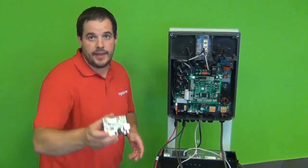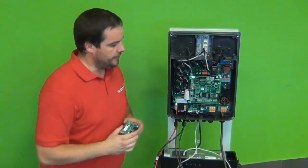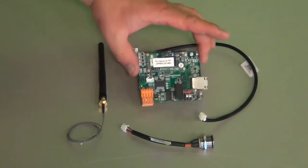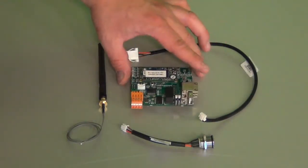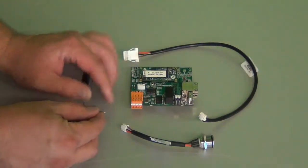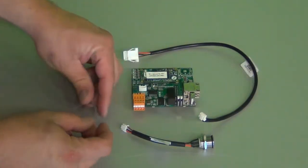Now it is time to connect the Ingecon Sun EMS board and all its components to the inverter. The Ingecon Sun EMS board comprises several things. One is the actual board, which is the energy manager for the system. Then there is an antenna. The antenna has a connector on one end that needs to be connected to this small connector over here.